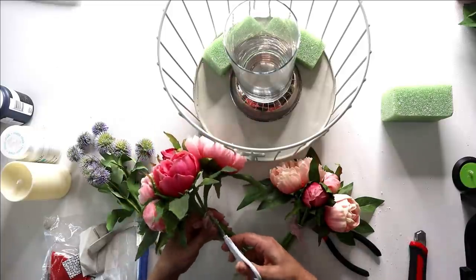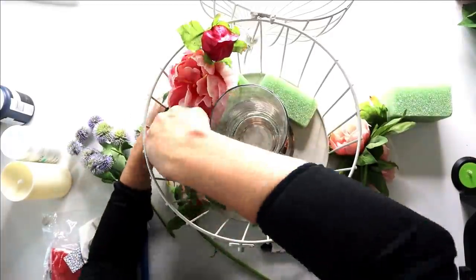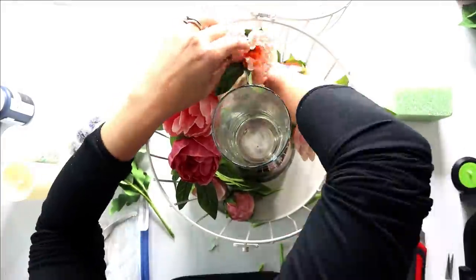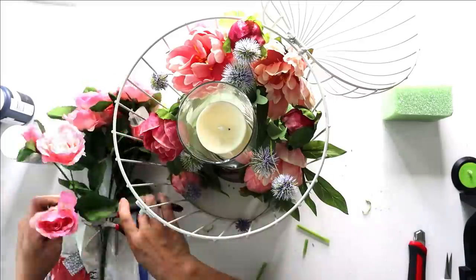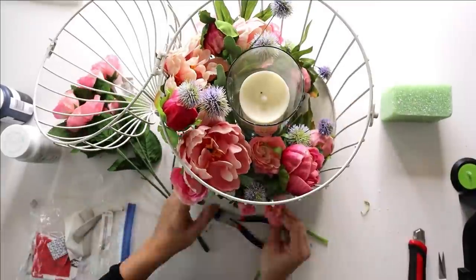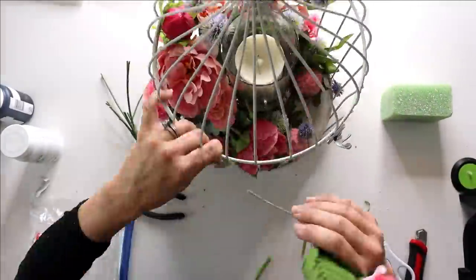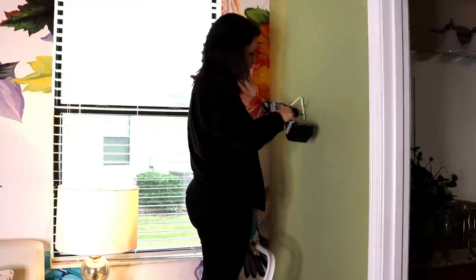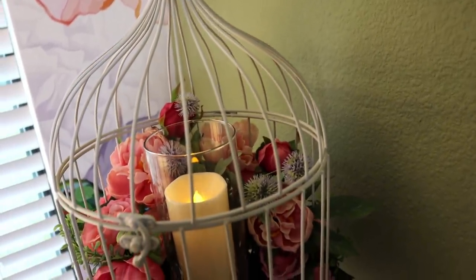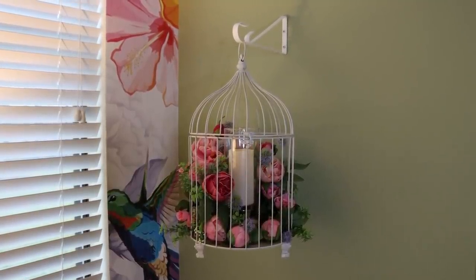I add a battery-operated candle from the Dollar Tree that I've had for years. I used drywall anchors to screw the hook into the wall in my guest bedroom — which I still need to finish, so that's coming up soon. I just want to thank Nicole for hooking me up with this hook for this birdcage arrangement. I absolutely adore this finished look — it's very romantic, it adds a lot of ambience, and it's perfect for Valentine's Day or any time of year.